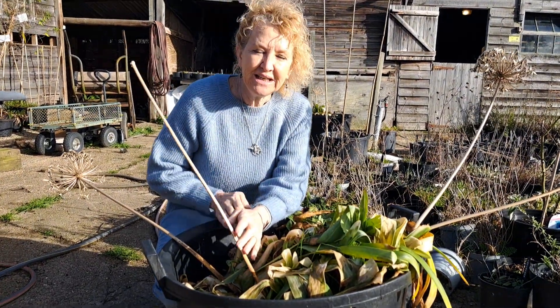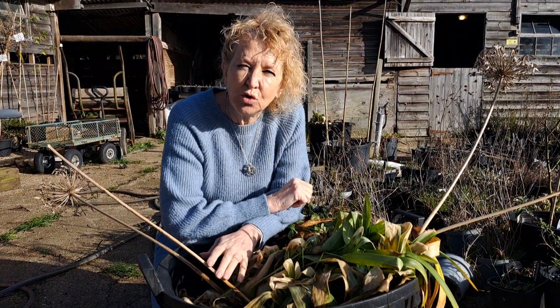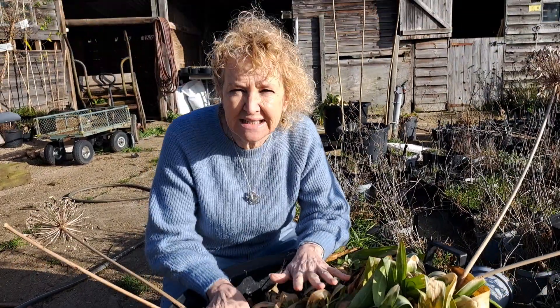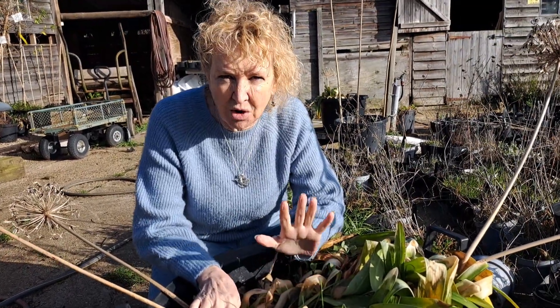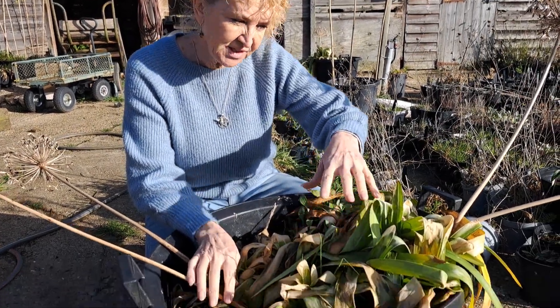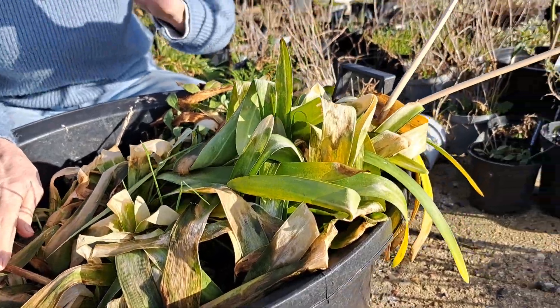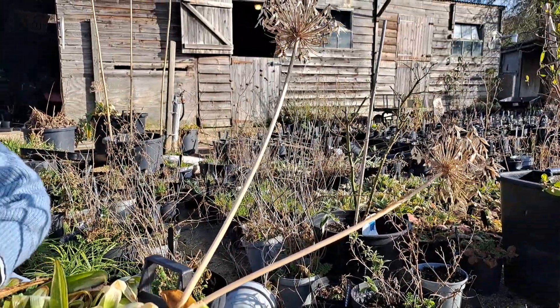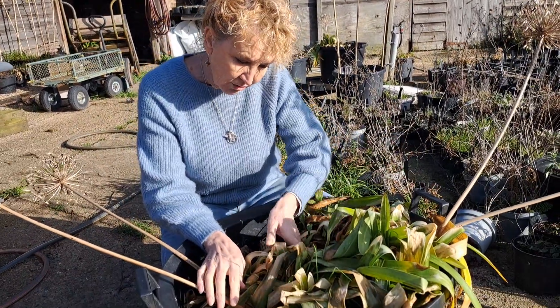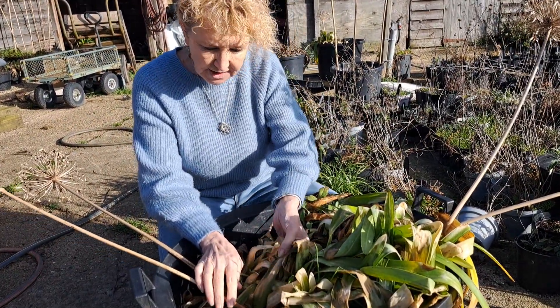Hello everybody, just wanted a real quickie to say please don't be too tidy. This is agapanthus in a pot — it's not africanus, it's an evergreen, really really old plant.